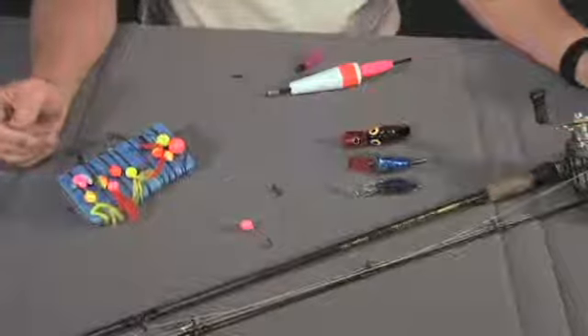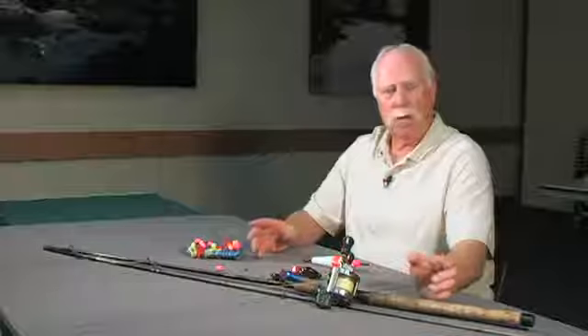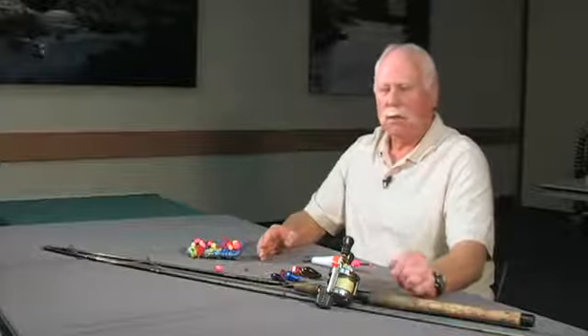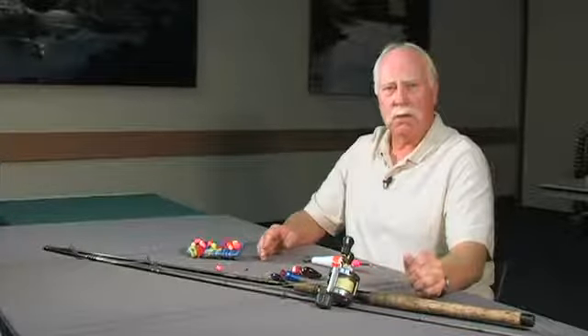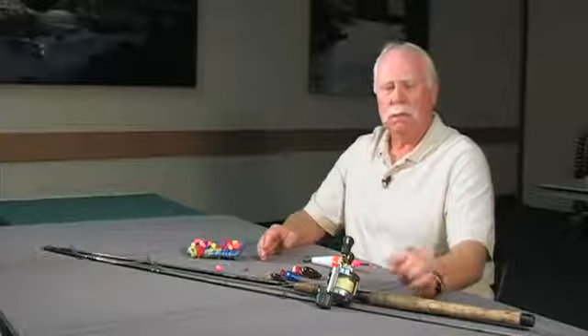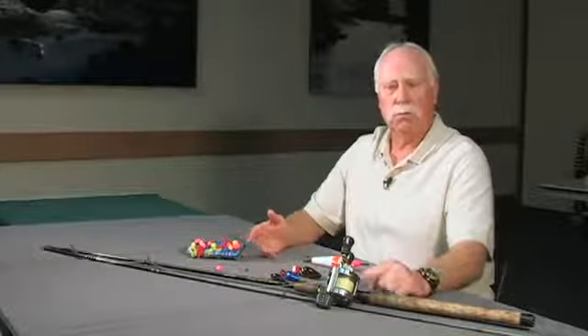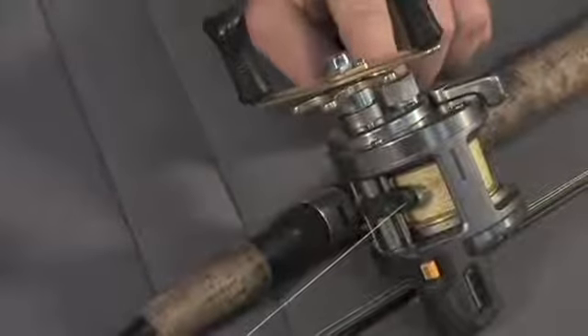If you haven't bought any gear yet, the best rod to buy is probably an eight and a half to nine foot, medium to medium-heavy rod. You'll need some type of reel — you can either have an open-faced reel or a bait casting reel. Bait casting reels are preferred by most people nowadays because they don't put kinks in your line like open-faced reels do.